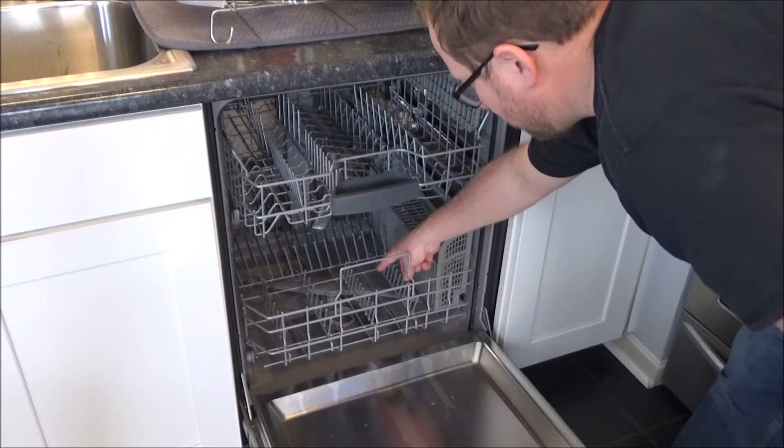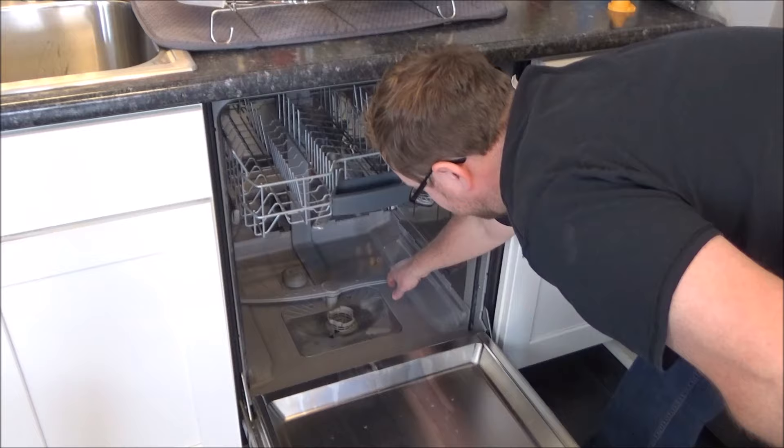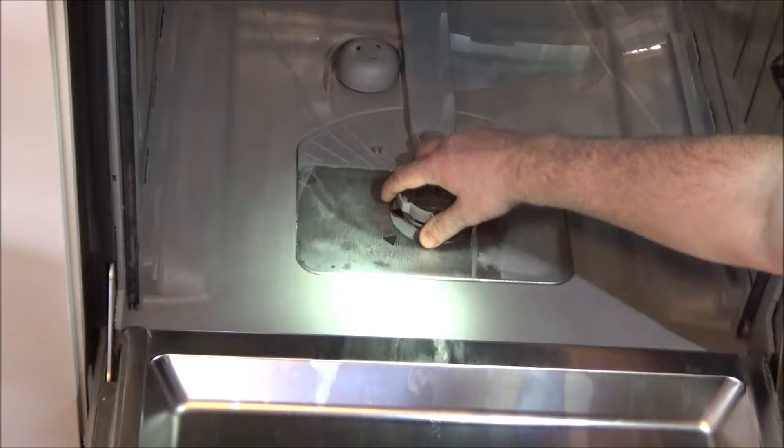The filter is down here at the bottom. To get to it you need to pull out the lower rack — you can just leave it and still access it, but I'm going to remove it for ease of filming. Then this lower spray arm you can just turn like this, but again I'm going to remove it to give me a little more room. When these two arrows are lined up it shows that the filter is locked in place, so to remove the filter and screen you just turn this counterclockwise and then pull it straight out.